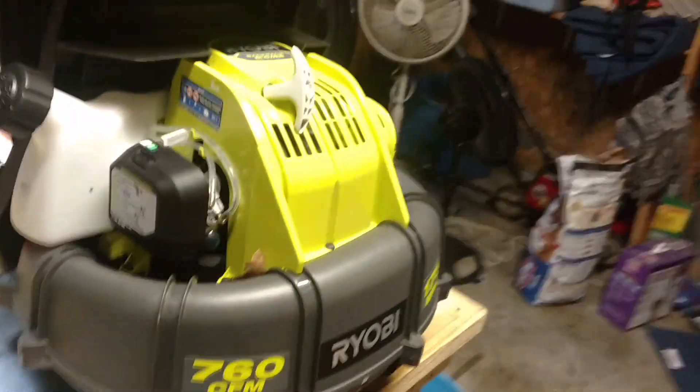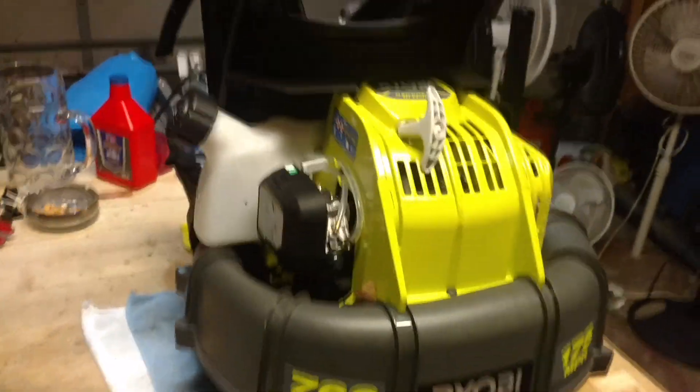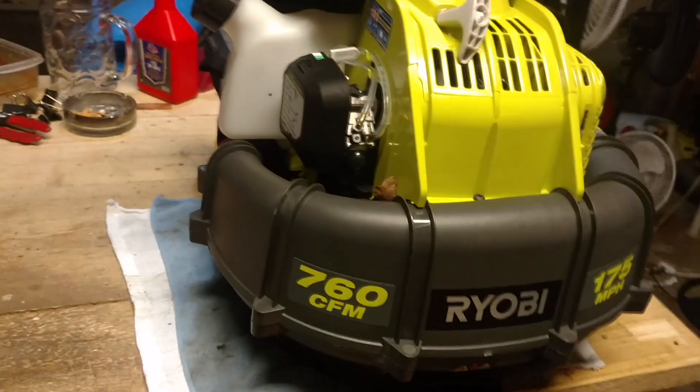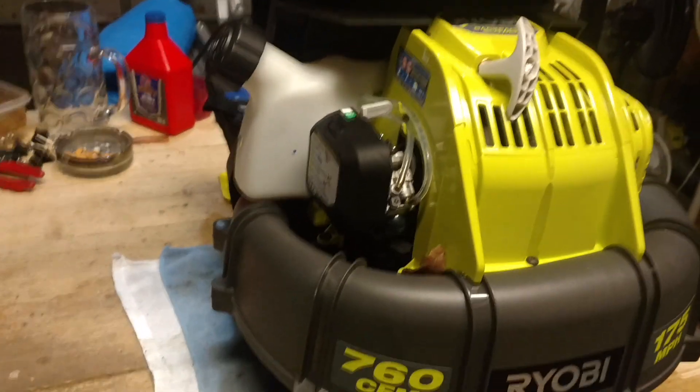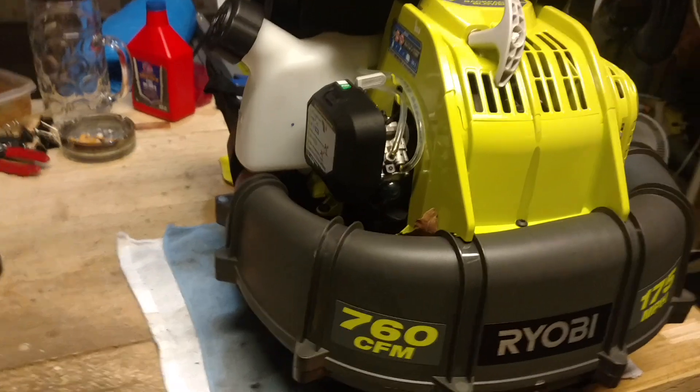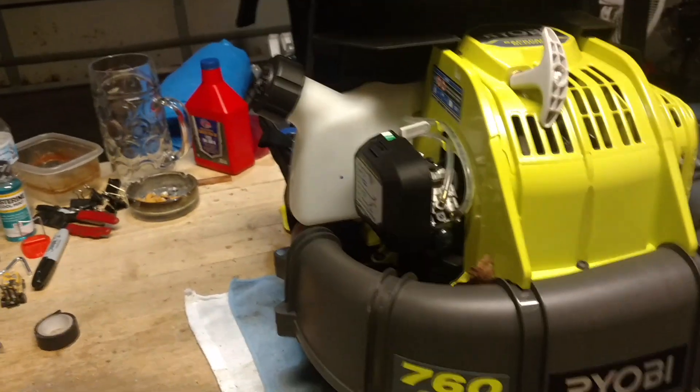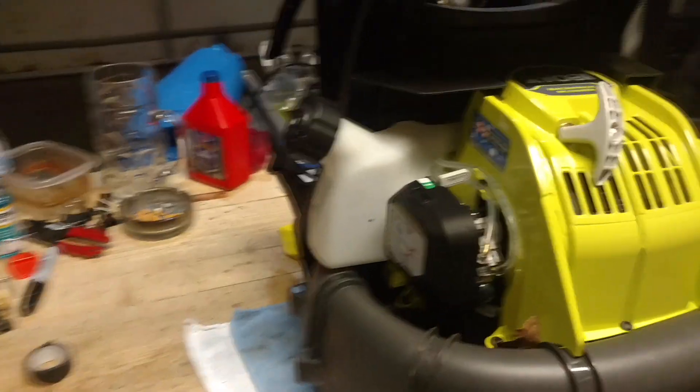Alright, let's get back into this thing — this thing blows tremendously. Just when it's idling it blows more power than the one you guys were just looking at, as you can see when I put my hand in front of the nozzle.